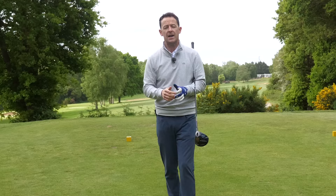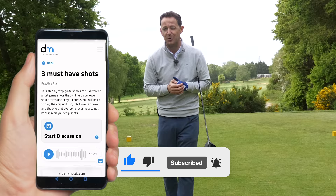Before I get into the video, if you're new to the channel and this is one of your first videos of mine, please consider subscribing. I release lessons just like this every single week to try and help you improve your game. Plus, you never have to remember a thing — I always put a downloadable practice guide in the description box below.